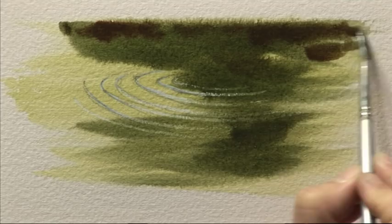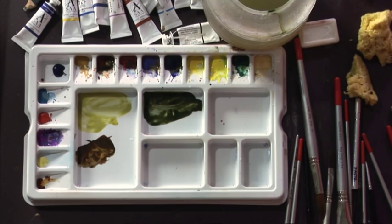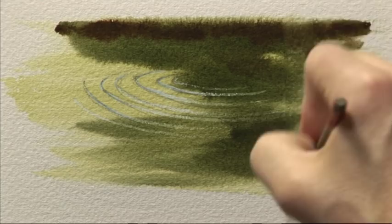Because this water is quite calm apart from these few ripples, the reflections are more vertical than anything. While that paint is still damp I'm going to take a damp clean half-inch flat brush and just wash it down to get that vertical reflection look. It's important to have a light touch when doing this or you can drag all the colour off. That just needs some time to dry. Now that the background colour's dried I'm removing the masking fluid, and you can see we've got some fairly good circular ripples, but they do need a little bit of developing.